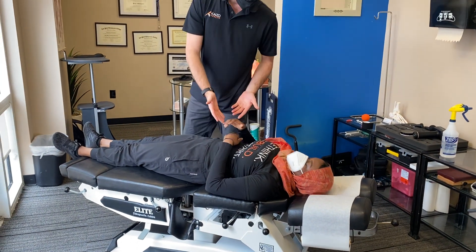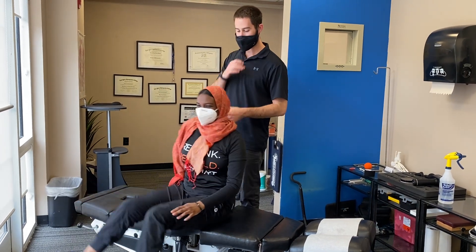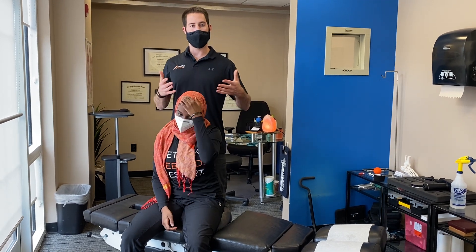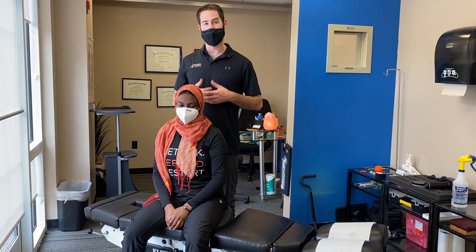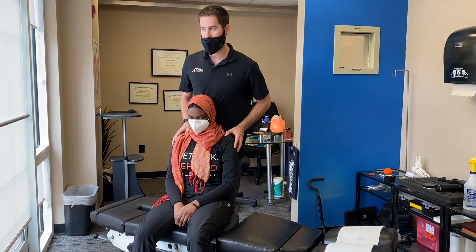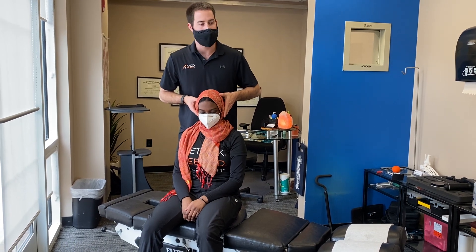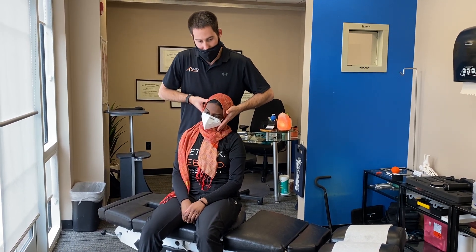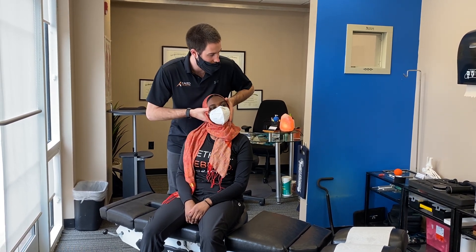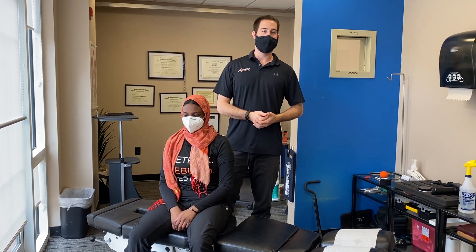Finally, we'll have her sit up. The seated adjustment is applied the exact same way — it's more a matter of how the patient feels comfortable. A lot of times patients are much more comfortable relaxing in the seated position. We'll have the patient slouch back just a little bit, nice and relaxed. Same thing: palpation, find your restriction points, have the patient relax their head right in there, and then just a little thrust. So that is some of the common ways that we use adjustments in our clinic.